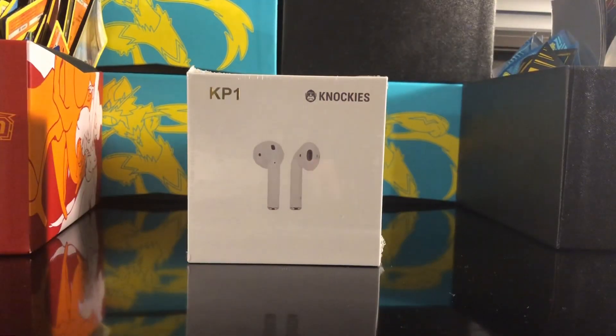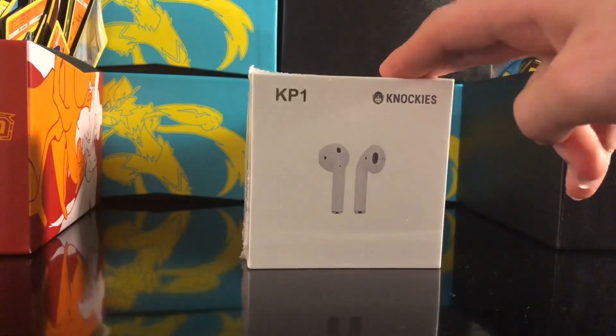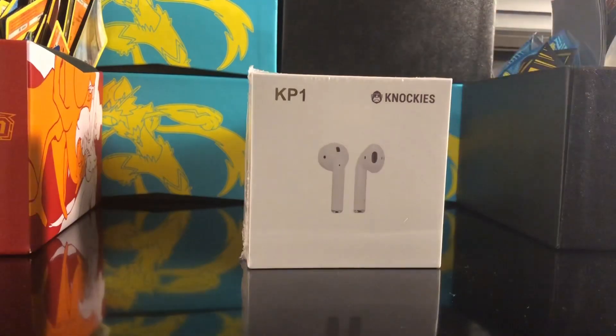This video is not sponsored, just want to get that out of the way. Some of you might be thinking, why would he buy fake AirPods if it's not sponsored? I want to do a review. I know there are some people out there who want AirPods but don't want to blow $150 or $200 for the new ones or the Pros that are coming out in two days.